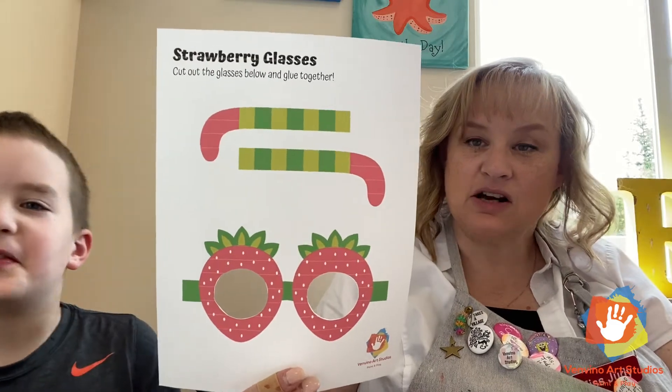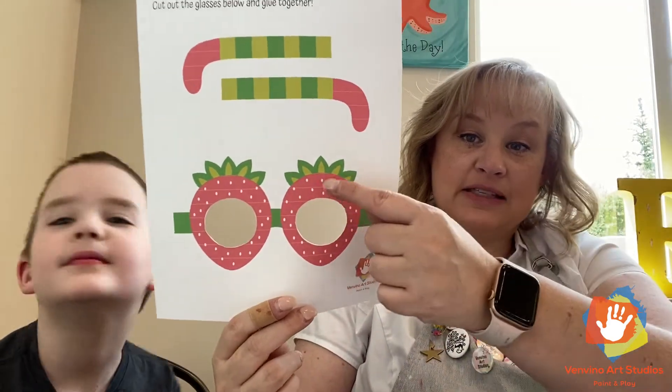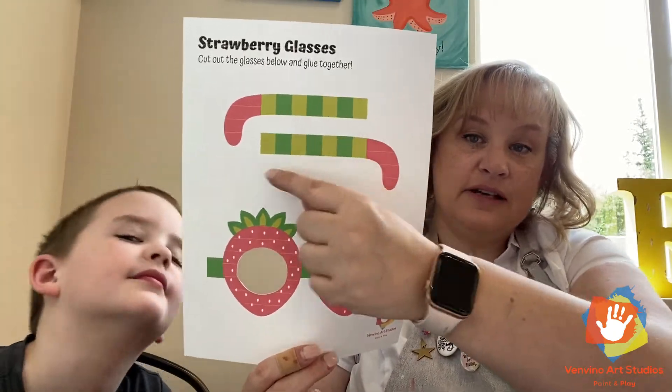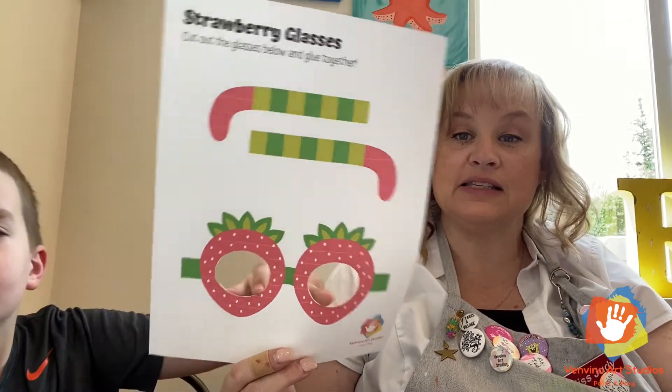Why don't you guys guess what it is? It's called Strawberry Glasses! What you're going to do is obviously cut these out, and here are the little ear pieces — cut those out too. Then you're going to make yourself a set of really super cute strawberry glasses.